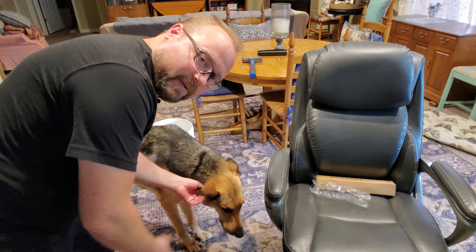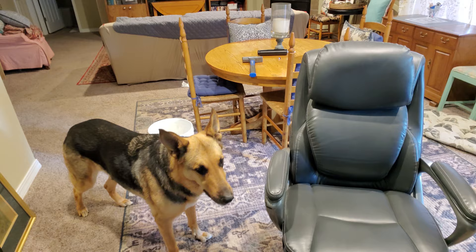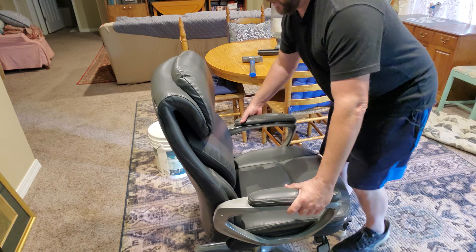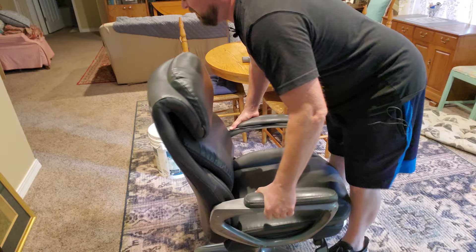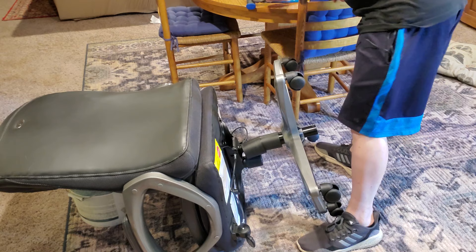I've done this before and it was a lot of hassle getting the other one off, so hopefully this works a little better. The first part is just getting the top part of the chair off. If you just stand on the base and yank up, you can yank it off — pretty straightforward. Of course that's not working, so I guess we'll try a pair of pliers and give this metal shaft a little bit of a twist to get it to come out.